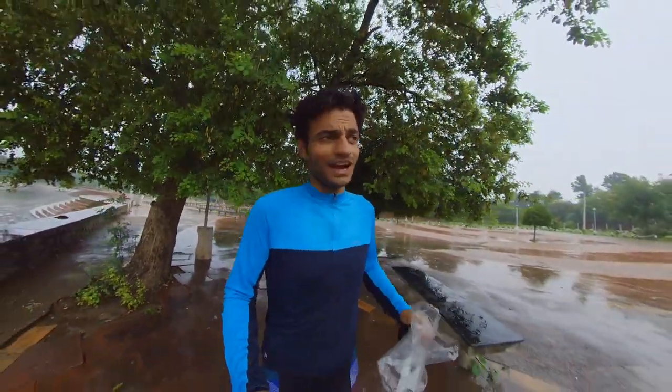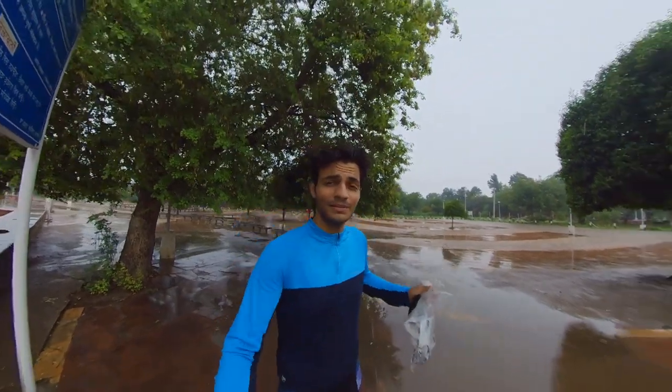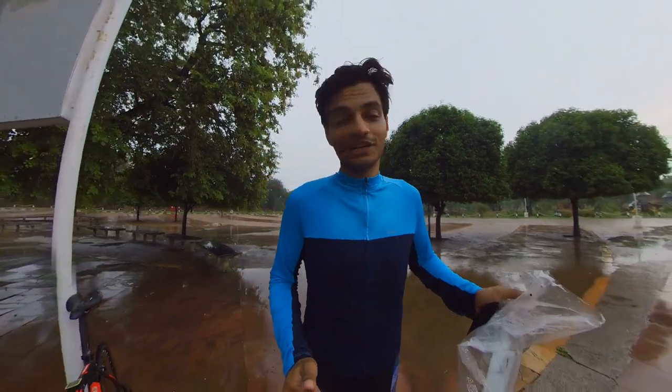Hello everyone, it's around 8 in the morning. Today I went on the ride and it will be raining, so our first ride will be a rainy ride. And today I have added my new whip shorts, so I was testing them. It was a good test because it was raining.